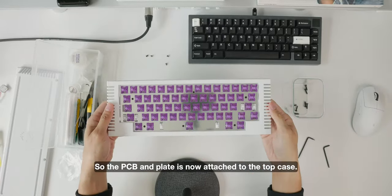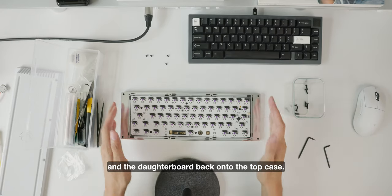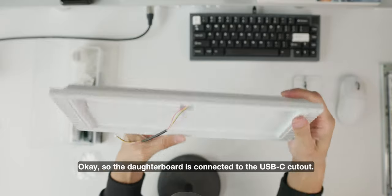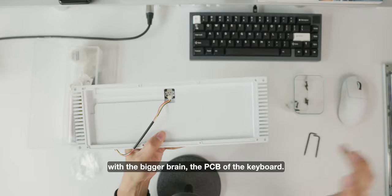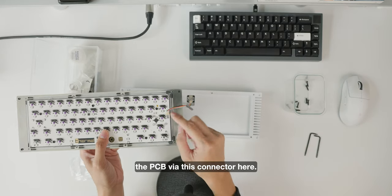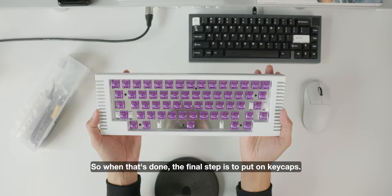The PCB and plate are now attached to the top case. Before putting on the keycaps, we attach the bottom case and daughterboard back onto the top case. The daughterboard is connected to the USB-C cutout — it's an extra step to link this small brain with the bigger brain, the PCB. When you plug in your USB-C cable you can start using the keyboard. Simply connect the daughterboard to the PCB via the connector, and then the final step is to put on the keycaps.